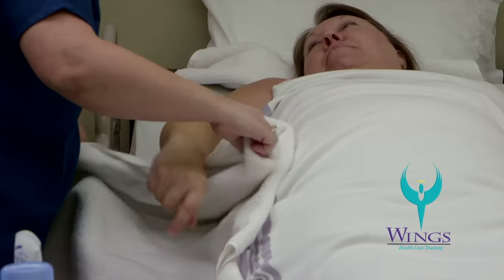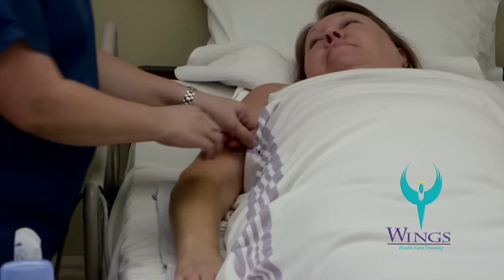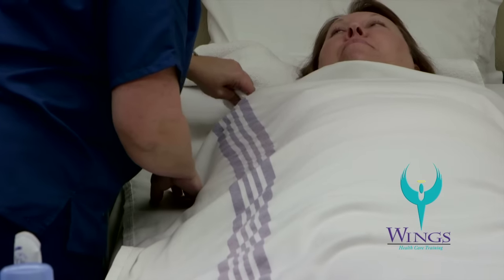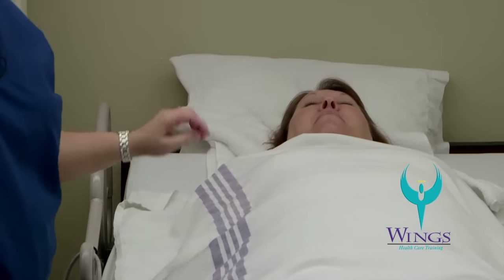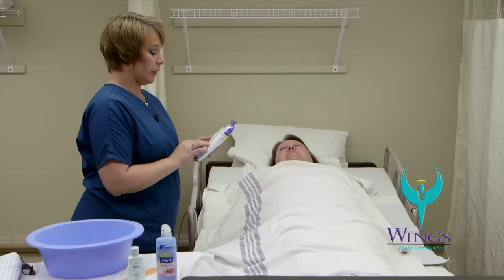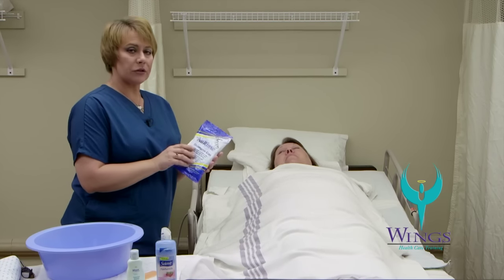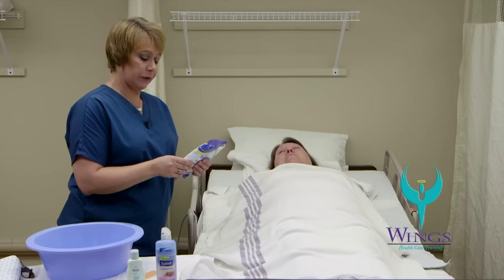I'll remove the towel and place it in the dirty laundry hamper, then place Beth's arm back under the blanket to provide warmth while we wash her hair. I'll get the shampoo cap and read the instructions on the back of the package. This cap requires warming in the microwave for no more than 15 seconds.